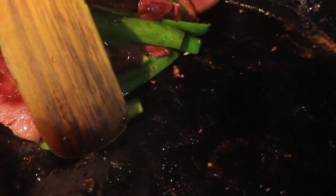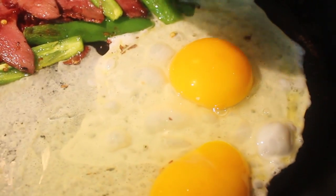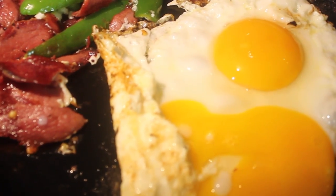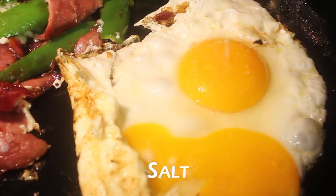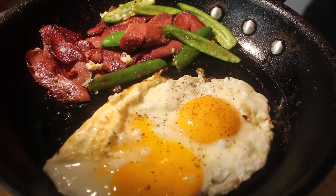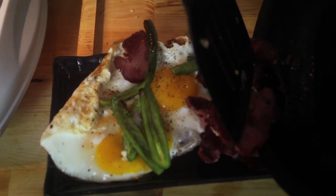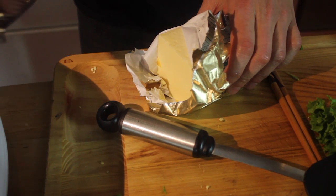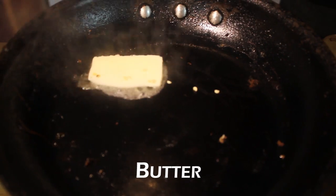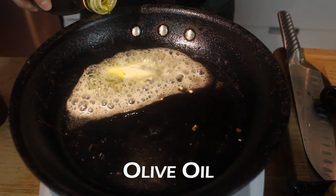Make some room for the eggs with olive oil. Crack two eggs. A bit of salt and pepper on the eggs. Put the pan back on the heat, take a little bit of butter and a little bit of oil as well, heat to about medium.